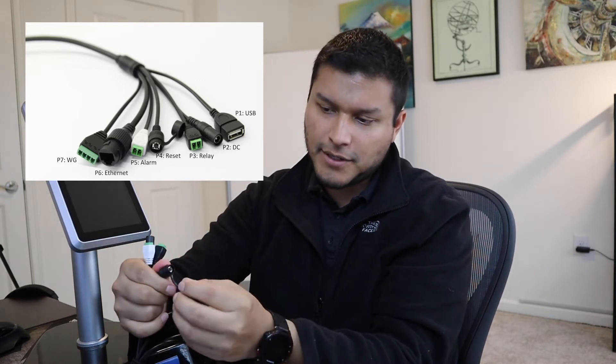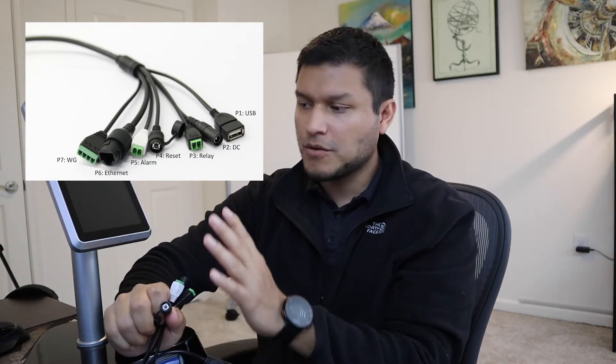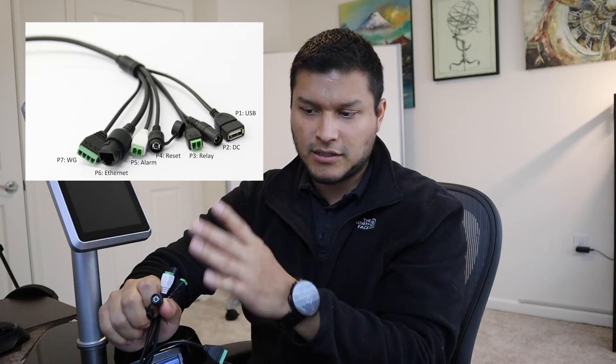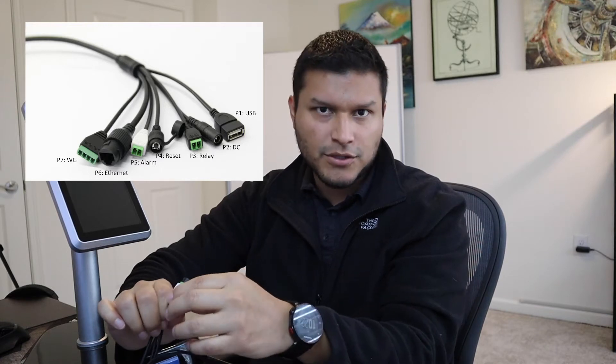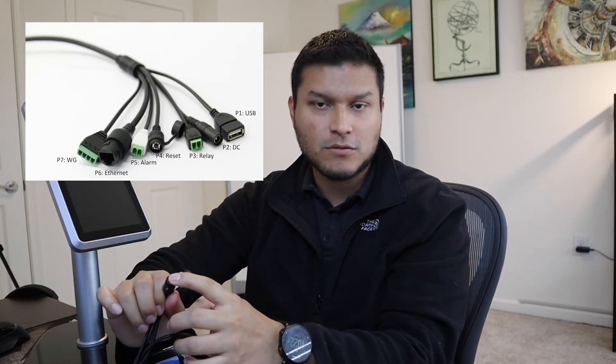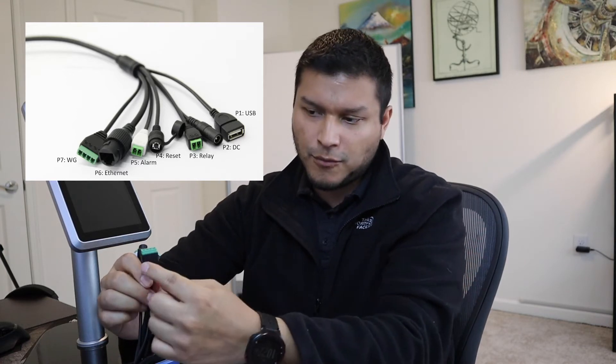You also have a reset switch. To use it, open up this little cap here — there's a button inside. If you need to reset the unit to factory condition, you can hold this button for five seconds. That will reset the unit if there's a firmware issue or anything else. That's your reset switch. You also have a relay with four terminals available.